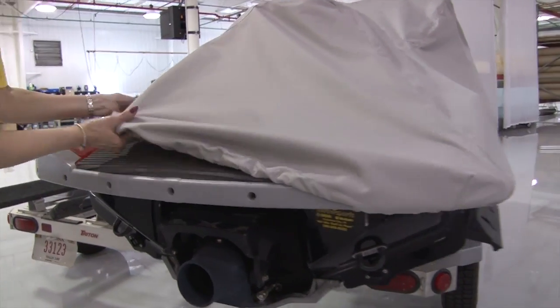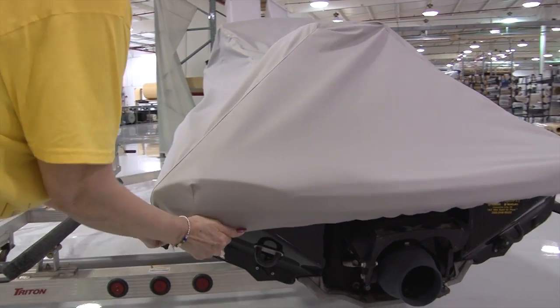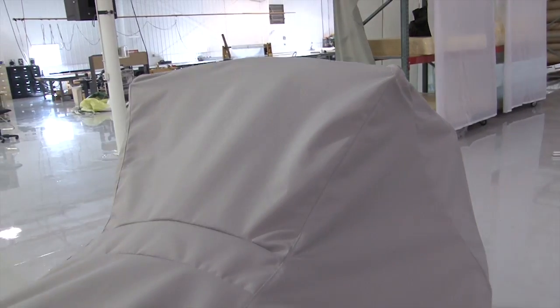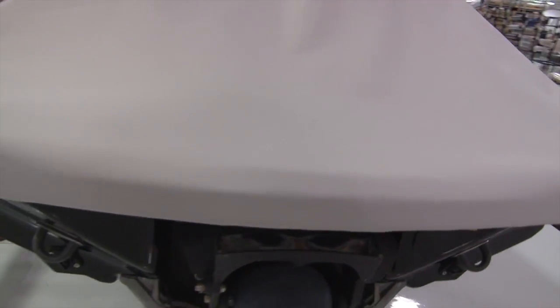The cover we're designing is built for a jet ski. However, the instructional video is perfect for anything that has a little bit of a shape to it — whether it be a boat cover, jet ski, motorcycle, grill, or an instrument panel on a boat. Anything that has shape, if you want it to be rather form-fitting, this is a perfect video to watch.